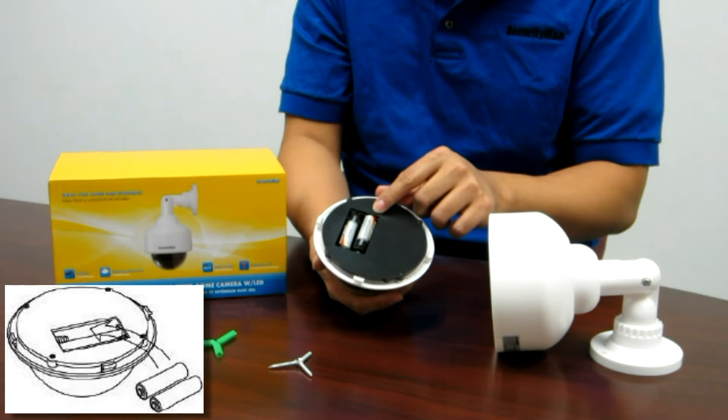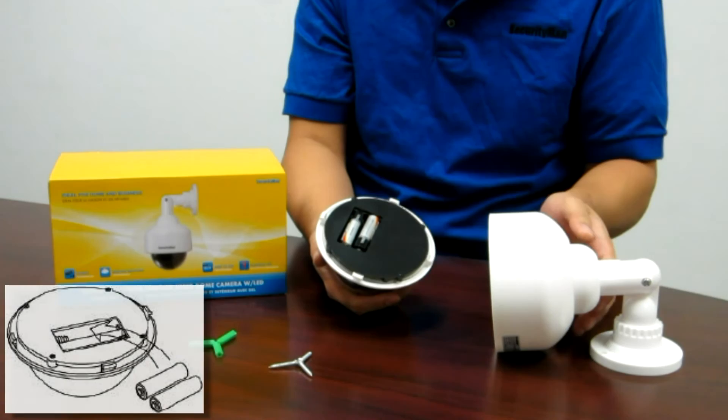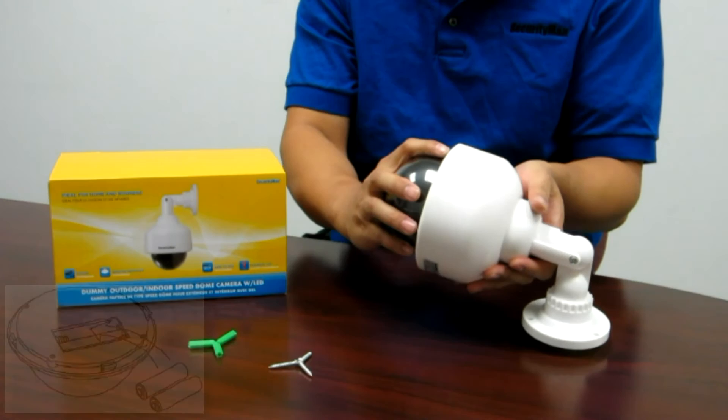Note that the batteries are not included in the retail package. After the batteries are installed, simply put the dome part back onto the main body of the camera and lock it by twisting clockwise.